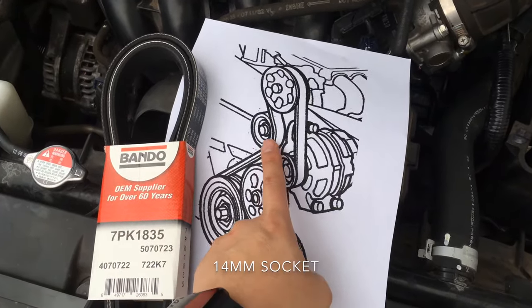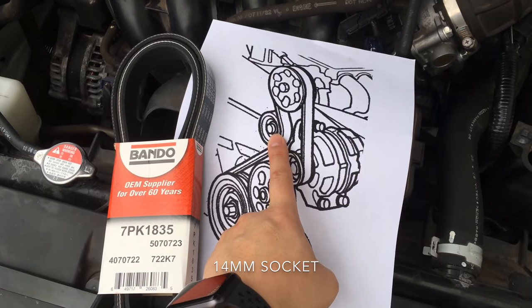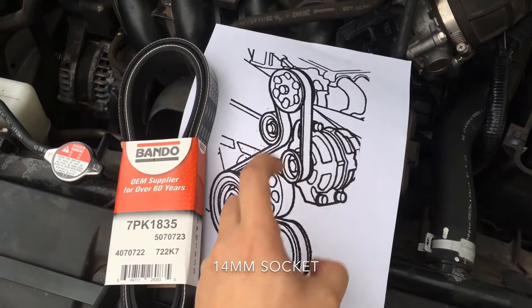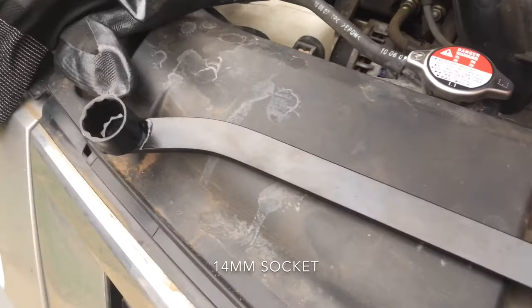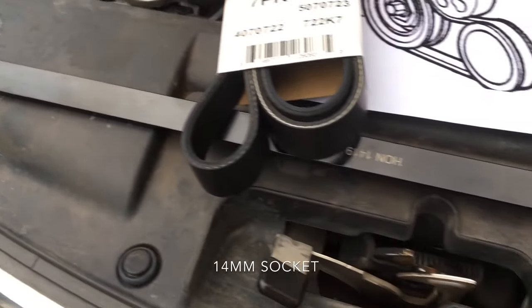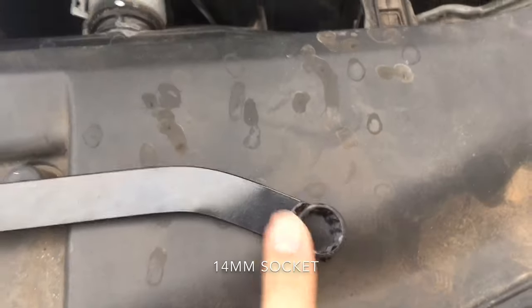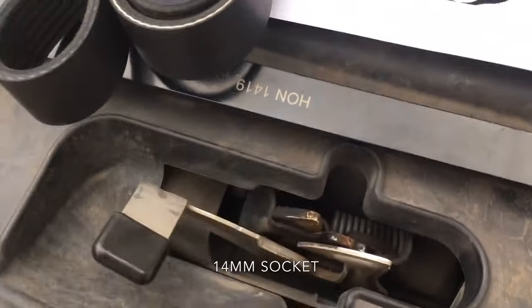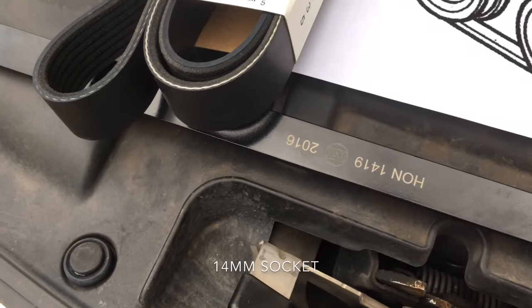A couple of places we're going to be looking at. You're going to be putting your wrench and cheater bar right here to pull back and loosen up the entire system. Or you can purchase one of these specialty bars — I'll show you the part number. We're actually going to be using the smaller end. There's a blue cap that I removed, but this is Honda part 14192016.